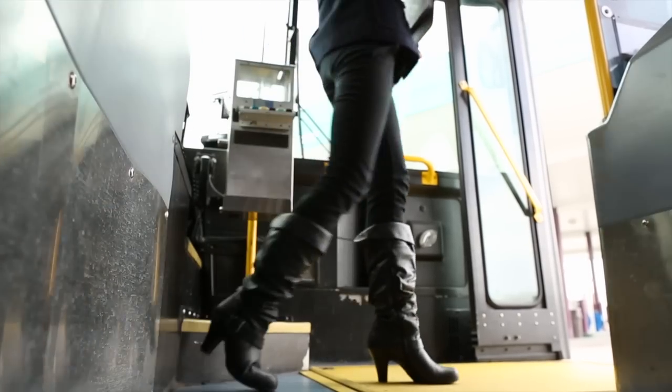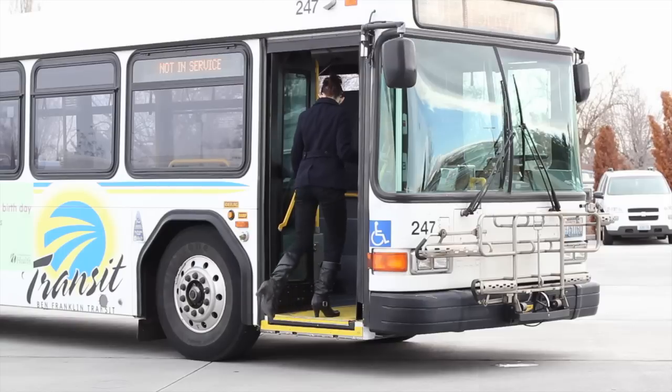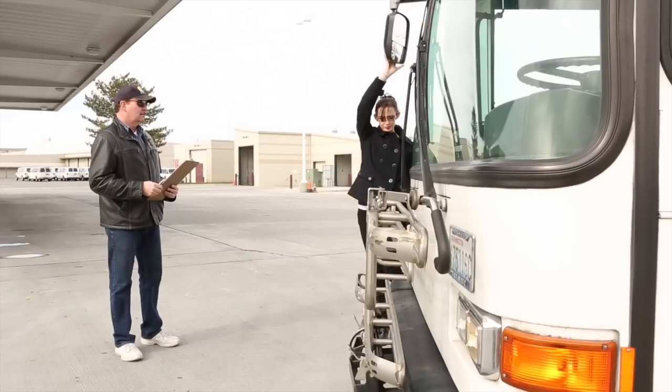When exiting and re-entering the vehicle, you must do so safely by facing the vehicle and maintaining a three-point contact method at all times. Check your exterior mirrors to be sure they are securely mounted, not cracked or broken, not missing any nuts or bolts, and are clean and properly adjusted.